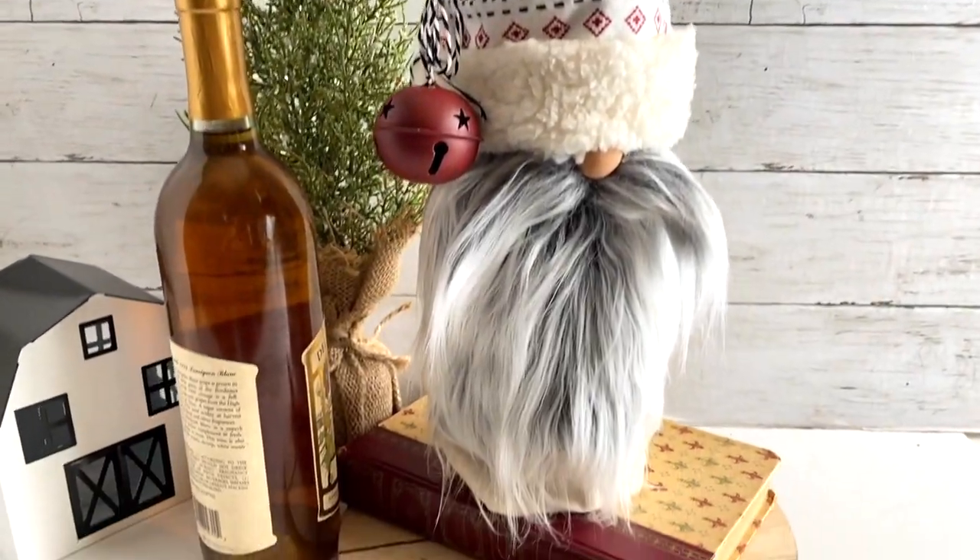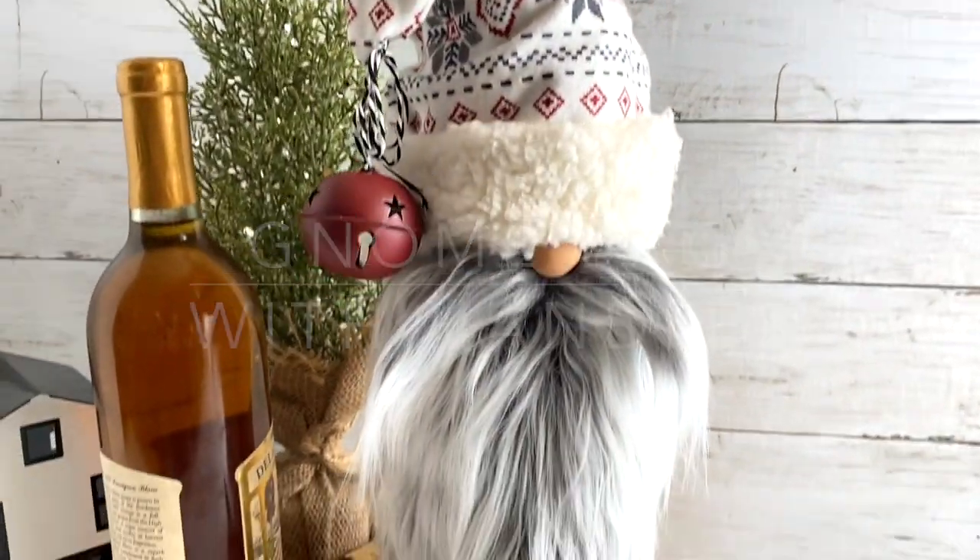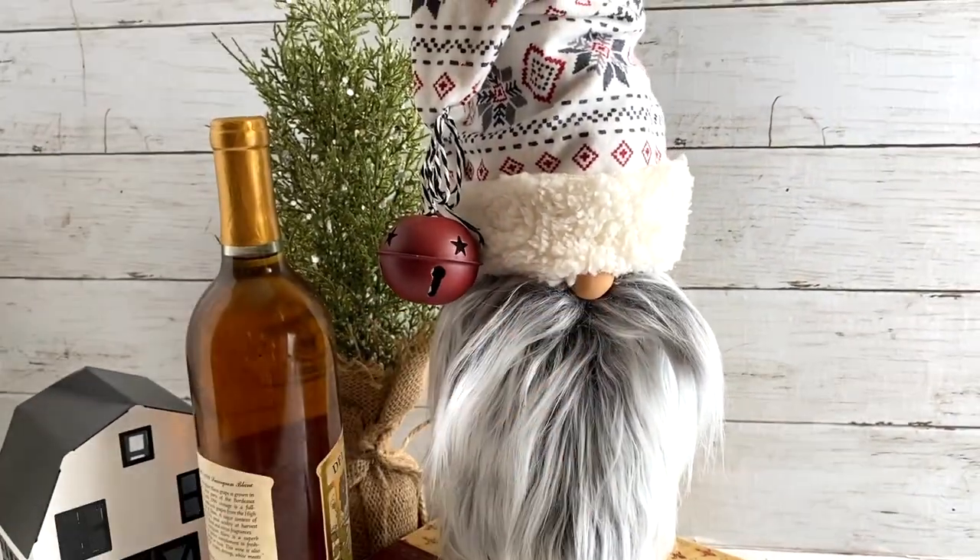Hi there, it's Sarah from Ruffles and Rain Boots and today I'm going to be sharing a gnome wine bag with handles. We're going to cheat a little bit to make this a super easy craft. If you'd like to make it, stick around.